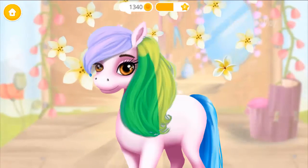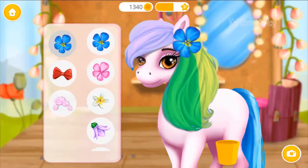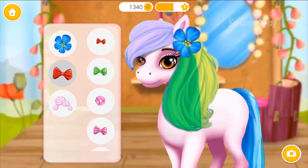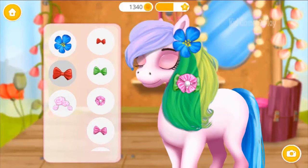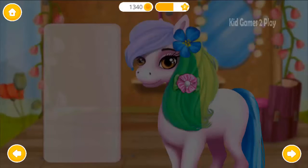Wow, her hair looks amazing! Choose the right accessories to complete the look. Lovely! Lovely! Ooh, very nice! Ooh, very nice!